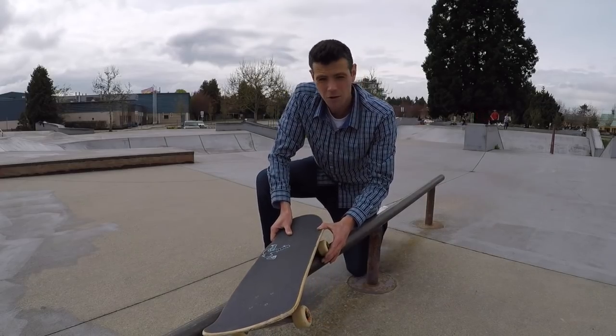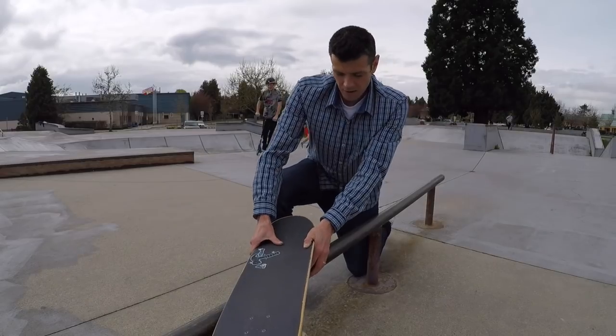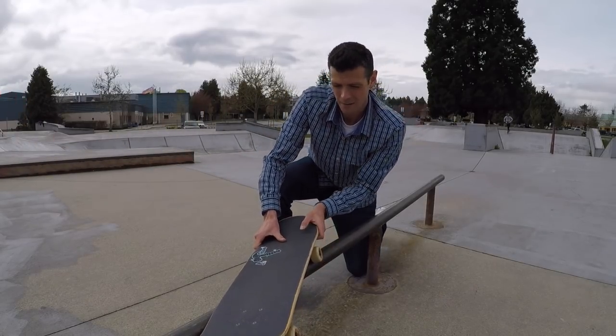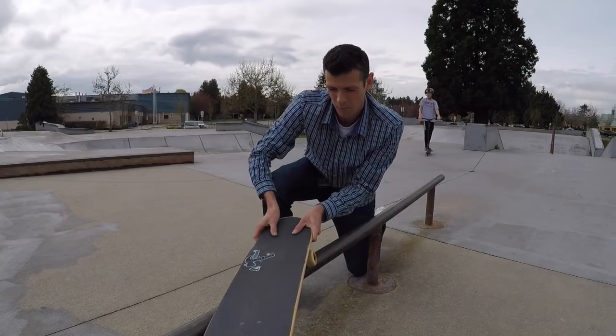So when you're doing this, there are two main points of contact. There's this part right here when your weight presses down on the board and kind of pinches it there, and then there's this part right here. Your front foot will be sort of holding the board right here.